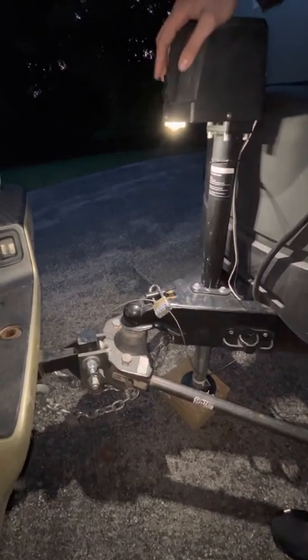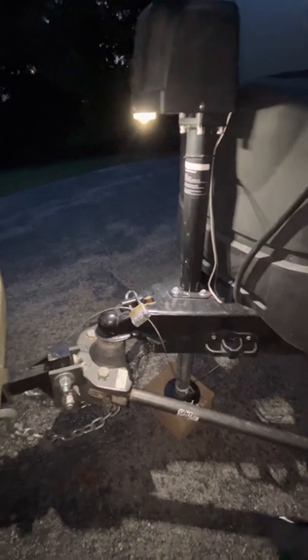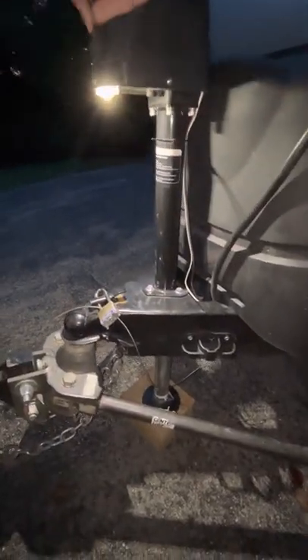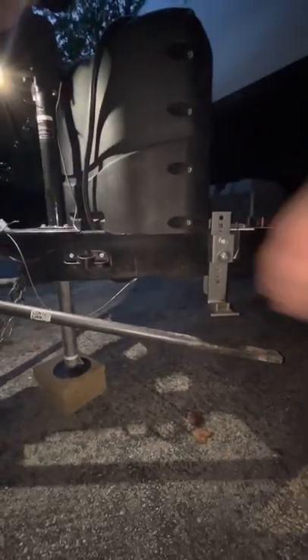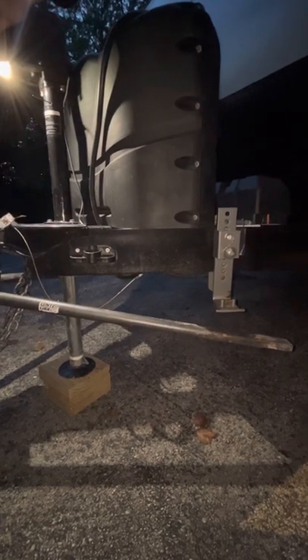And now we're going to jack the whole trailer and the truck up together. What that's going to allow us to do is get these sway bars here to come closer, and then they latch on with this special tool I have. So we lift this button up on the trailer — as you see here, these are getting closer and closer. You'll notice we have the trailer completely connected already, so you want to make sure it's completely connected.